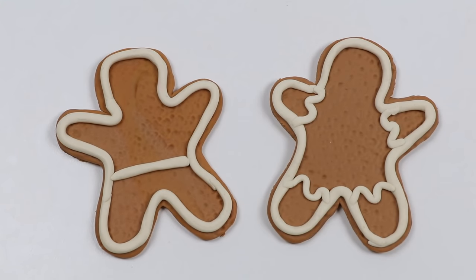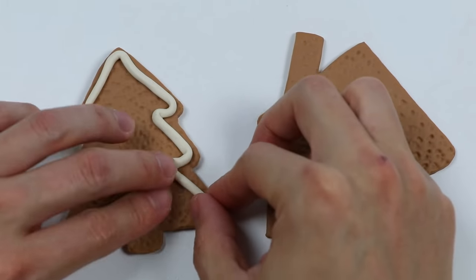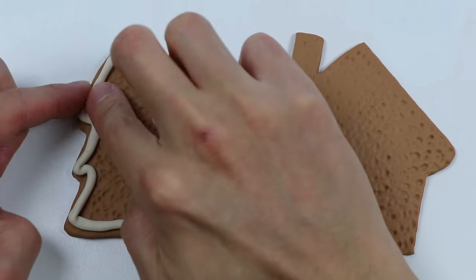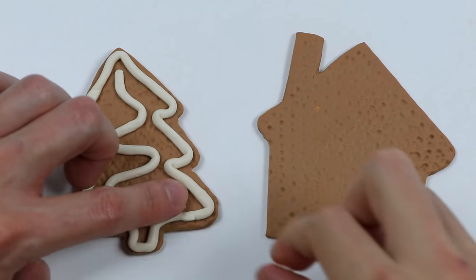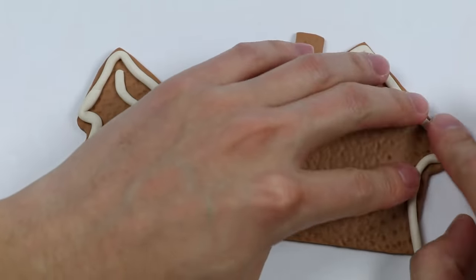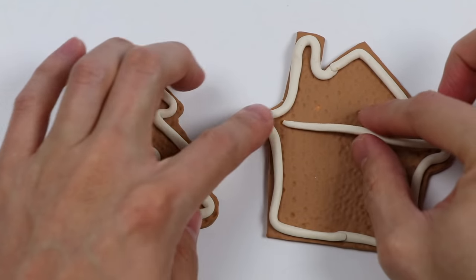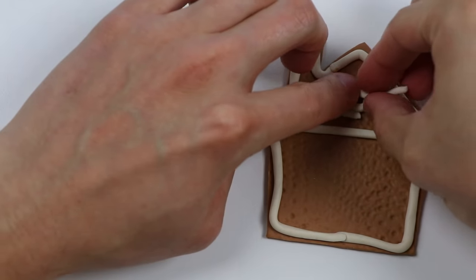They look so much better! Now let's work on the tree. It looks like our Christmas tree has snow all over it. Let's also add snow right in the middle. Now let's add the frosting onto our gingerbread house. This house has snow all over it too. Let's make the roof. Add a snowy window.